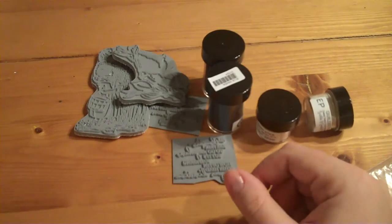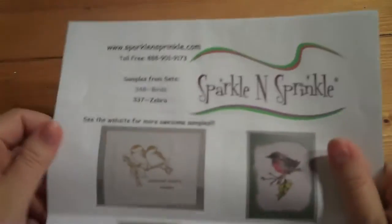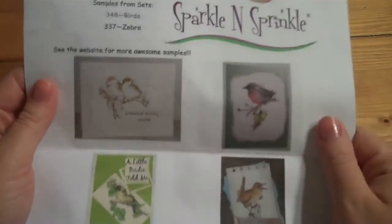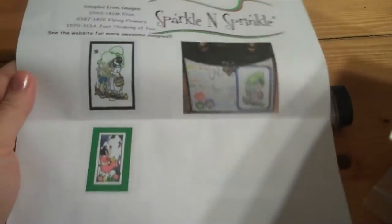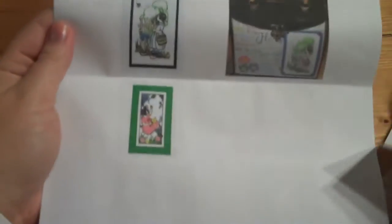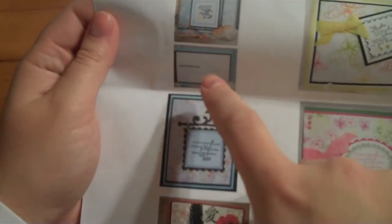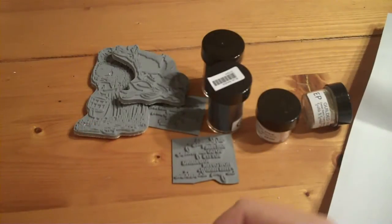And then what was really cool with the packaging was that they sent these sample sheets. Depending on what sets you order, they send you these sample sheets so you can kind of get an idea — I believe this is probably from their design team — of different projects that have been done with these products. So there's the little girl there, and the phrase set with the 'walking in my garden' one and the 'thoughts' one. Very cool — I thought that was a fun little addition.